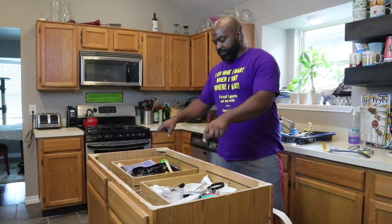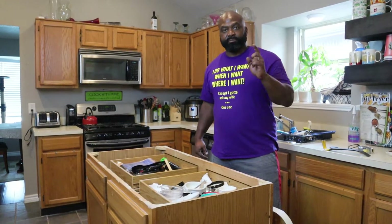Mrs. Naked Gardener is going to start taking out the drawers while I start prepping the butcher block.